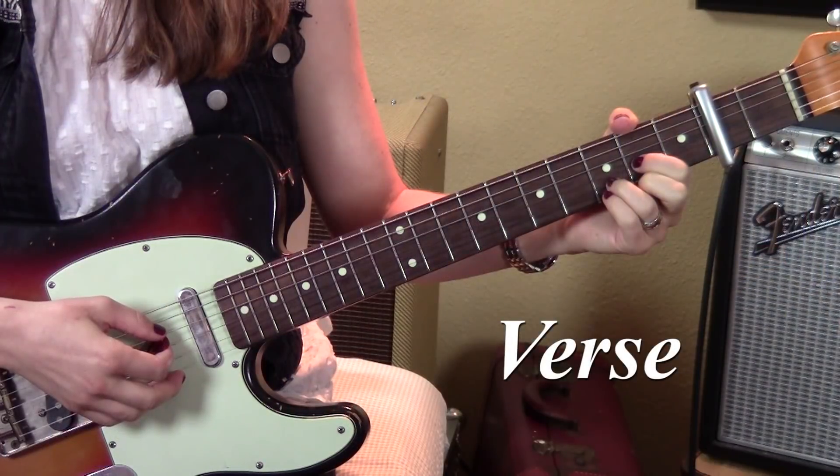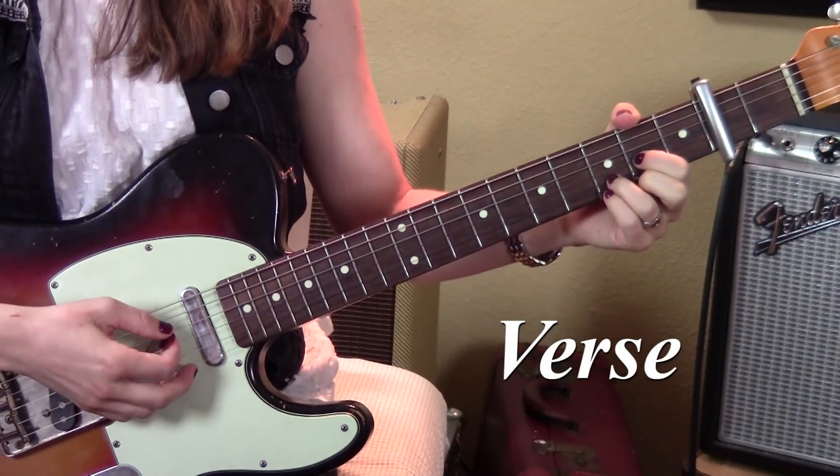Next is the verse. I like to do a lot of picking — you can also just strum it, and I will give you both options. Let's take a look. So here's how I play the verse; I'll do it first without talking.